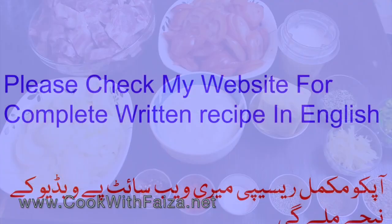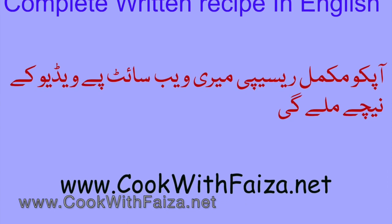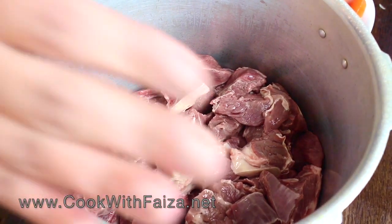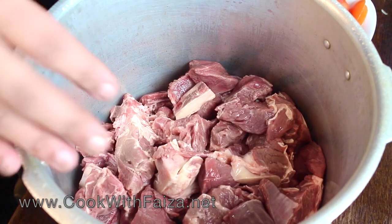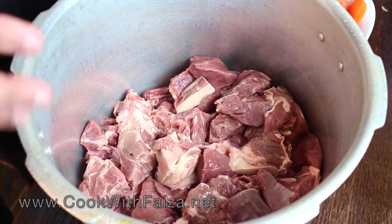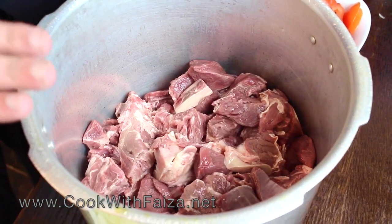Now let's see how it is made. I have to make it in a pressure cooker. If you are making it in a simple handi, it will take about 45 minutes to 1 hour to make the meat tender. But if you are making it in a pressure cooker, it will be done in 20–25 minutes.